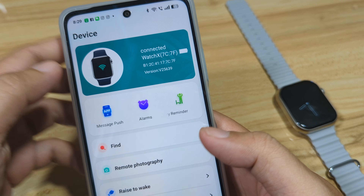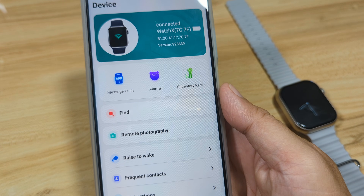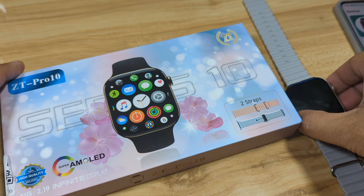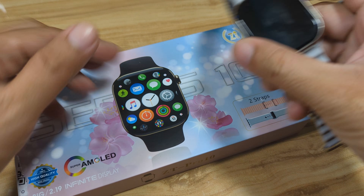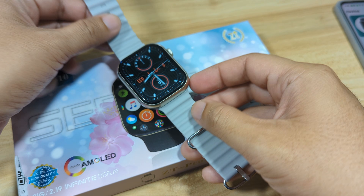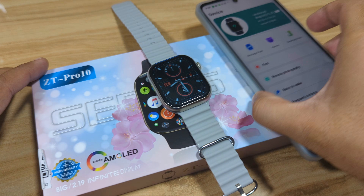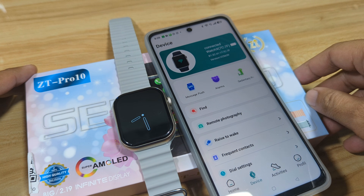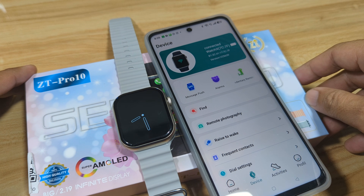We are still connected. That's it for our tutorial on how to connect your ZT Pro 10 smartwatch to your phone using the ZT Fit application. If you have any questions regarding pairing or setup, drop a comment below, and of course like, share and subscribe. Bye!